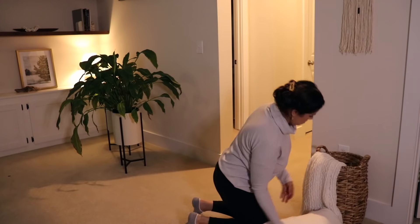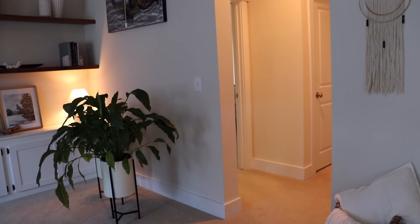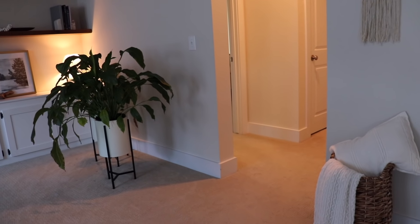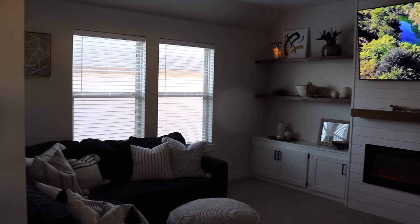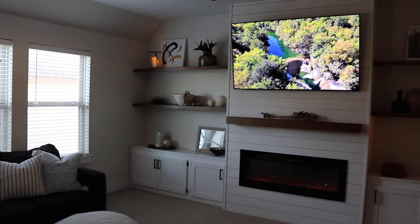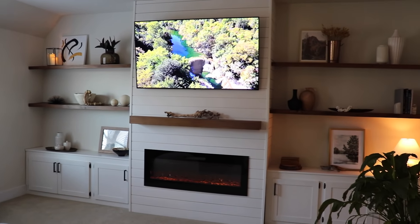To finish off and add even more coziness to the room, I'm just adding this basket with this pillow and throw. Those plants we have there — we've actually been able to keep alive for a really long time — and I think they add so much life to this space. That is everything for today's video! I hope you guys enjoyed and got lots of ideas. Thank you so much for watching. If you're new, don't forget to subscribe — I would love for you to stick around and I will see you on my next one.